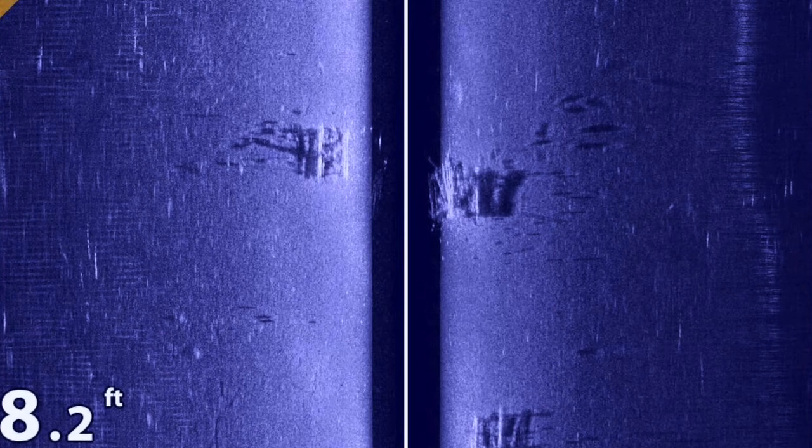Today we're fishing near some artificial fish cribs. These cribs sit in about eight feet of water and they rise three or four feet off the bottom. To keep my bait out of trouble, I set my bobber stops such that my bait is suspended right around the tops of those cribs.